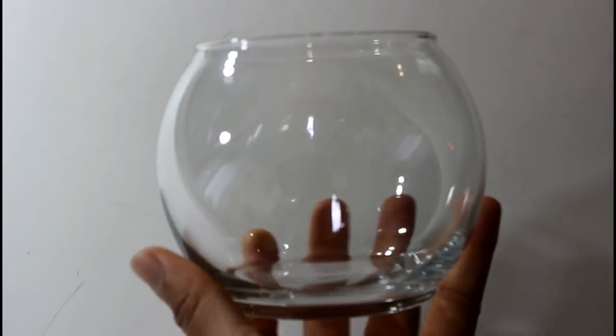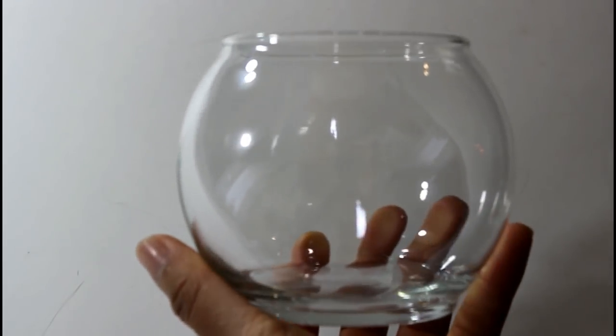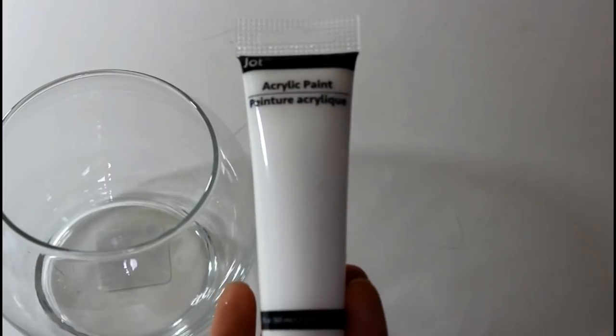Hey everybody, welcome back! Today I have another DIY video for you. If you guys are interested in seeing this little DIY, just keep on watching. I'll be taking this fishbowl from the Dollar Tree and going in with this white acrylic paint from Dollar Tree as well.